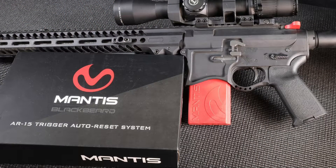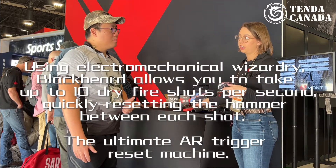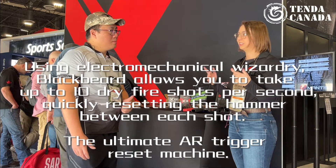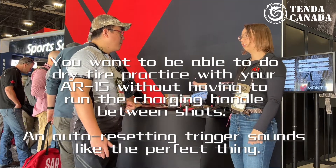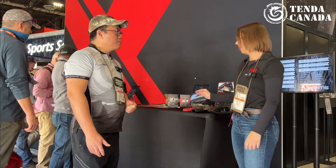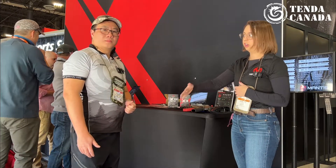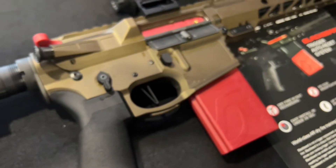It's an AR trigger reset system. You pull out your bolt carrier group and put ours in, then put it in our magazine. It is a battery pack and it goes up to 75,000 rounds — it is a dry fire practice tool so you can pull your trigger up to 10 times per second. It has green laser, red laser, and infrared, and you can have no laser as well. You can adjust the laser for the barrel and sighting in for different ranges.